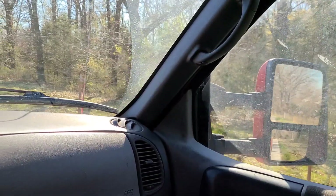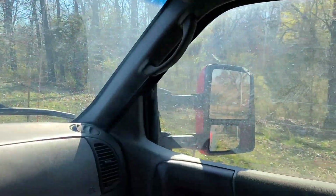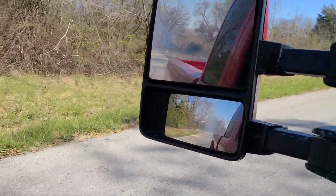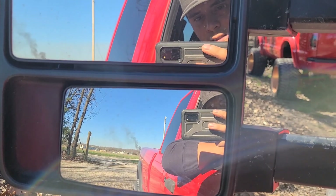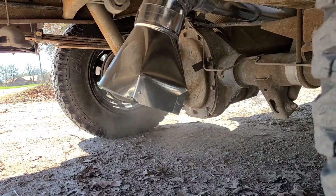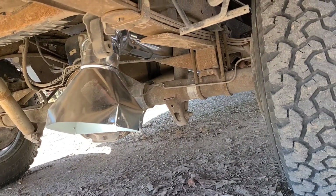I'm gonna get up to speed, get up to about 70-75 and see how bad the drone noise is. This thing does burnouts like nothing — I freaking love this little truck. Here is the startup, and now here is revving it up so you guys can hear what it sounds like from the outside.